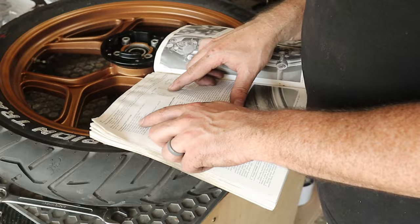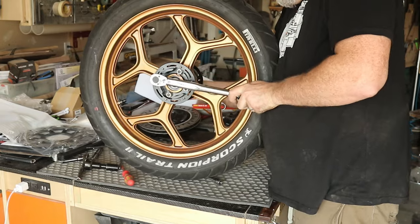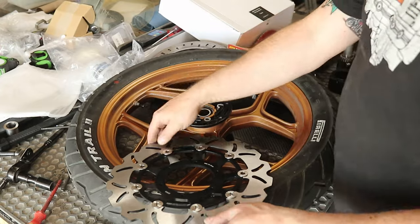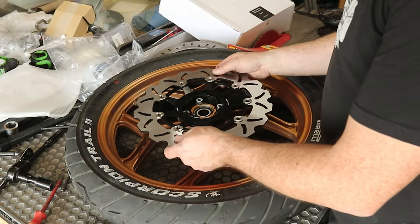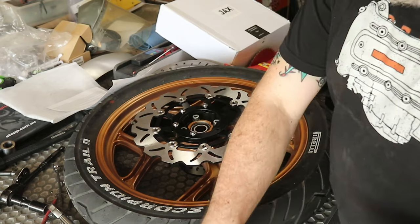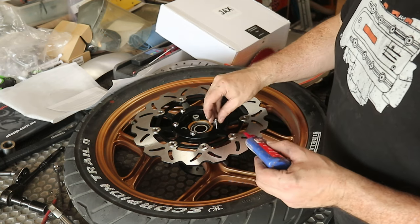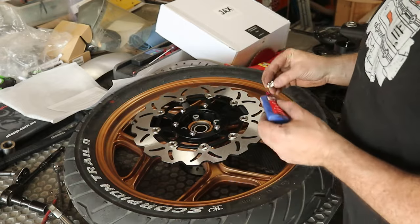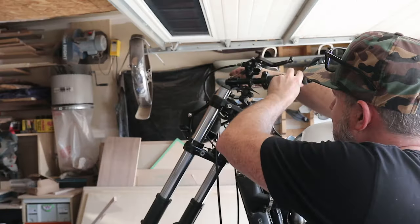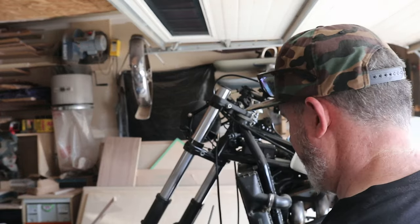In my case, the torque spec was 21 foot-pounds. Jack's Garage did send me these parts for this upgrade to my K100, and I want to say thanks for that. They also gave me a discount coupon that I'm able to pass on to you — I've included that in the link below. Take the time to go through the instructions while you're doing this installation. Full transparency: I did miss a couple things, and if I had read through the instructions I would have noticed things like the proper spacer to use on the axle.